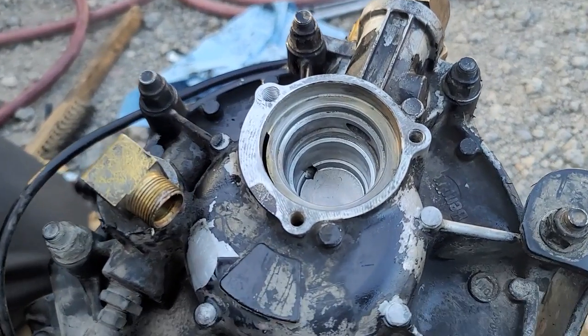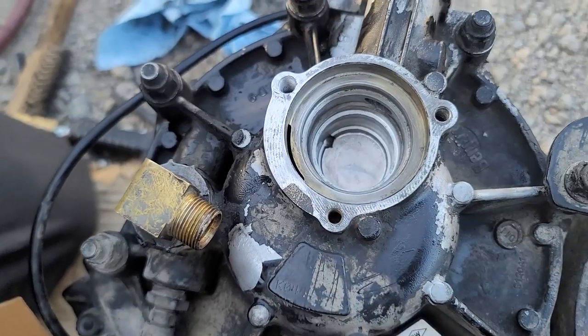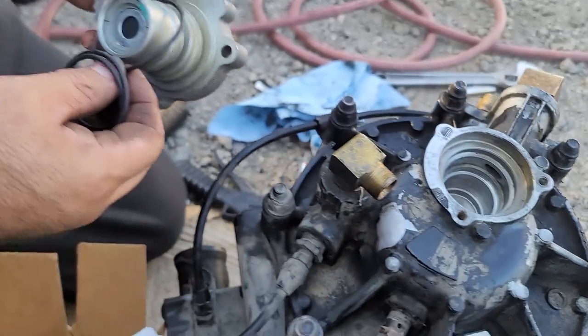This valve is very easy to change. It's just that when you're trying to remove it, one of the bolts might break, and this is why we did all that.